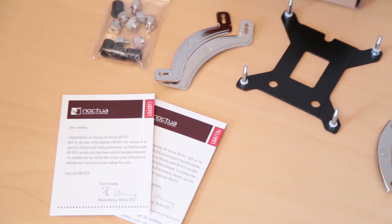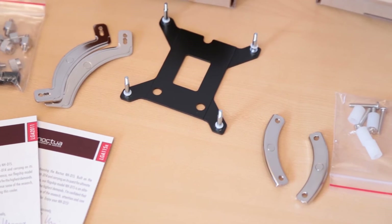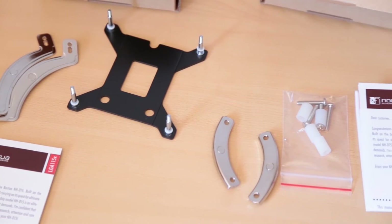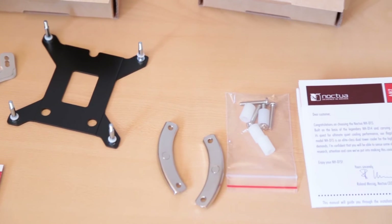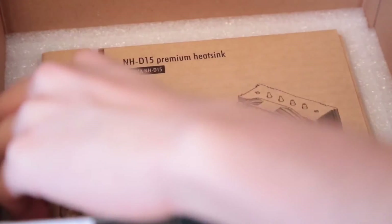In the Intel box we find the instructions for LGA 2011 as well as 1150, the mounting screws, the mounting brackets, as well as the back plate which is also needed for the AMD socket. On the AMD side we find the instructions, the screws, as well as the mounting brackets.